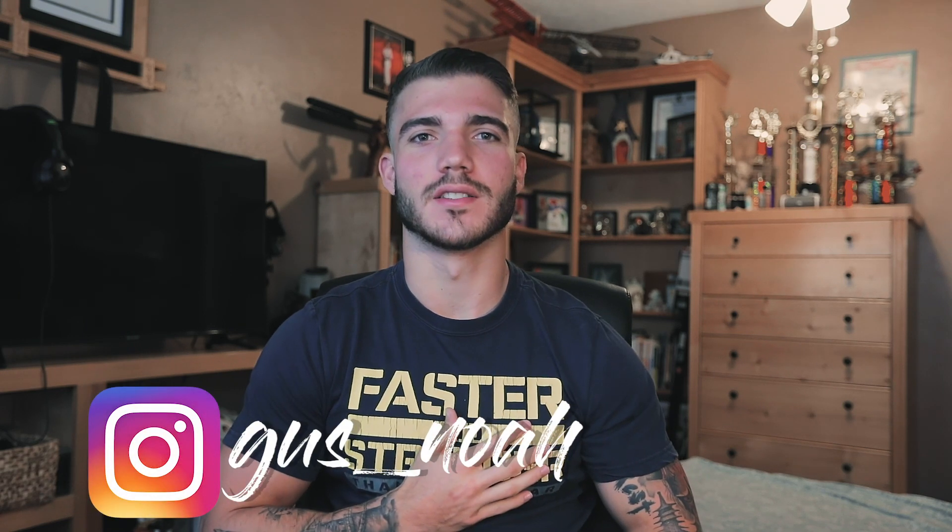Hey, what is going on everybody? Welcome back to the channel. I hope you are having a great day, and if you are new to the channel, welcome. My name is Gus Noah.